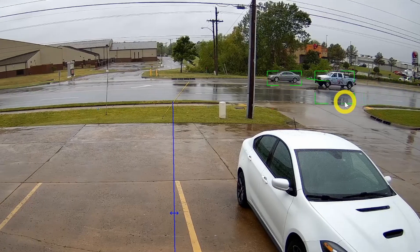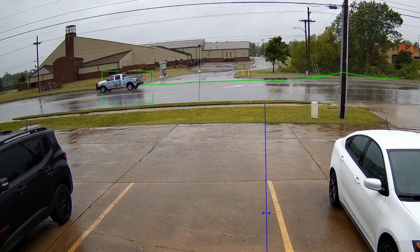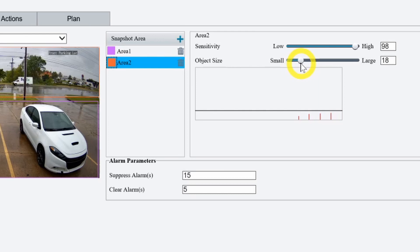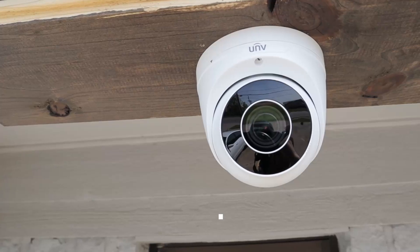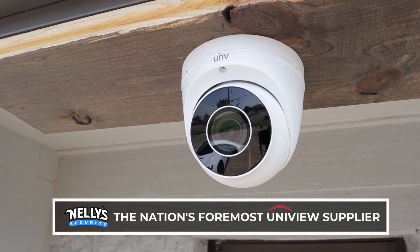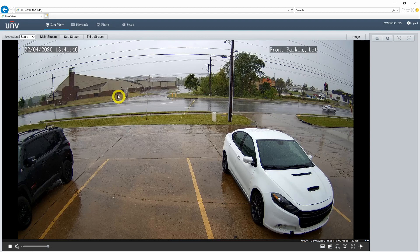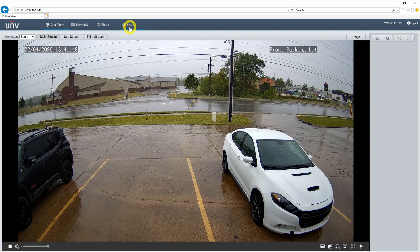Hi there, it's Tyler from Nelly Security. Today we are going to look at some smart events on our Uniview motorized lens security cameras. I have this 4K motorized turret feed pulled up. We took a look at this web interface in the previous video, but today we are going to go ahead and jump into setup and set up some smart events.